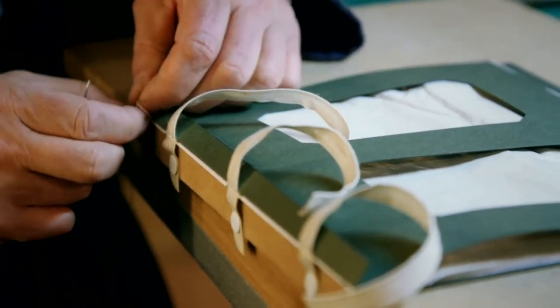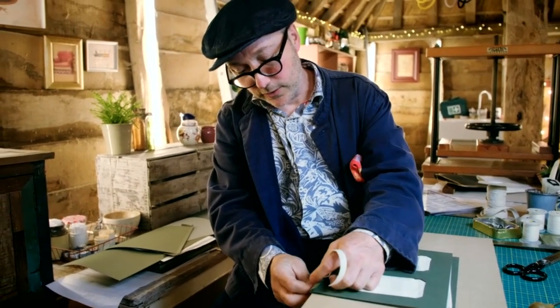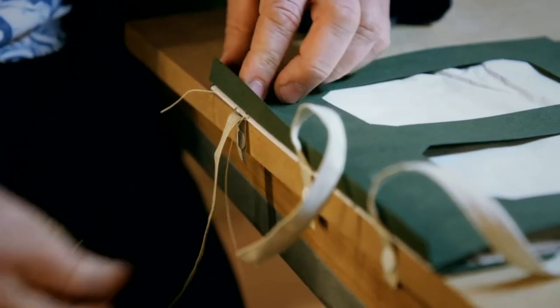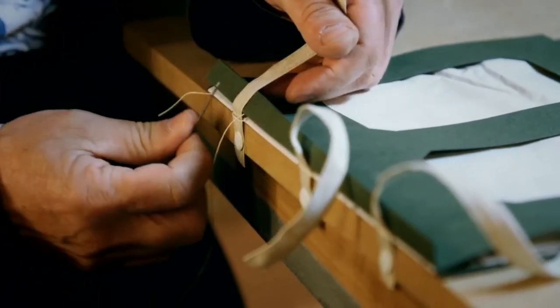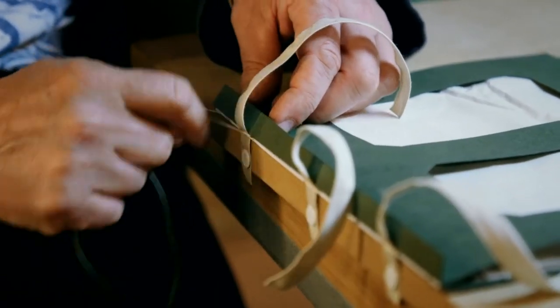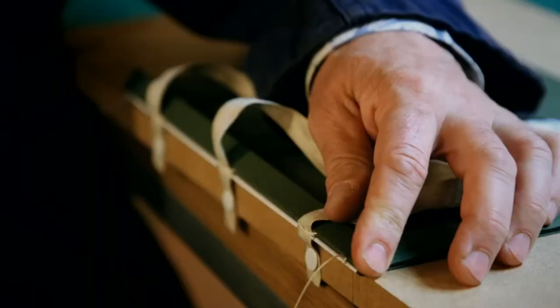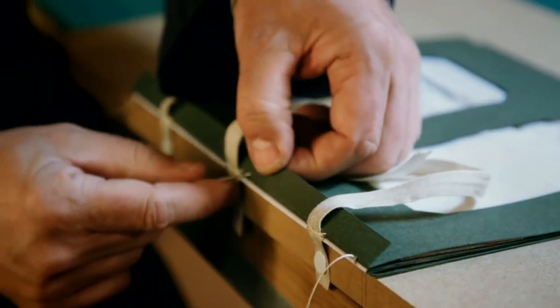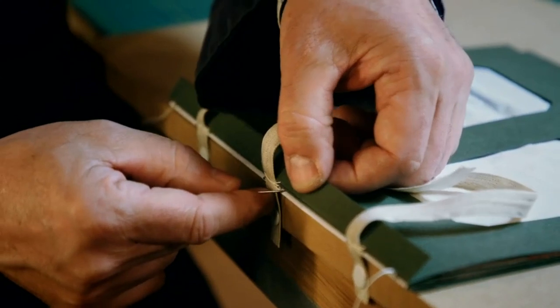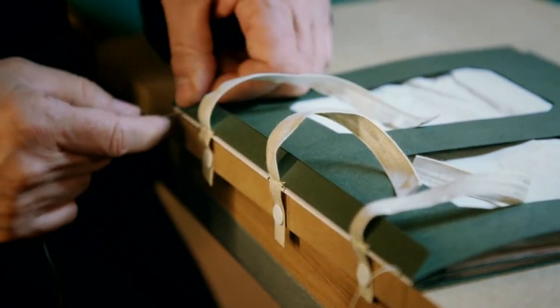On this I'm using a sewing called French catch stitch, so when you come out of this hole you catch up your last loop and that creates this bond between each section. As you go through, each section's holding each other. So you can see all of that is just joined together. It's just nice.